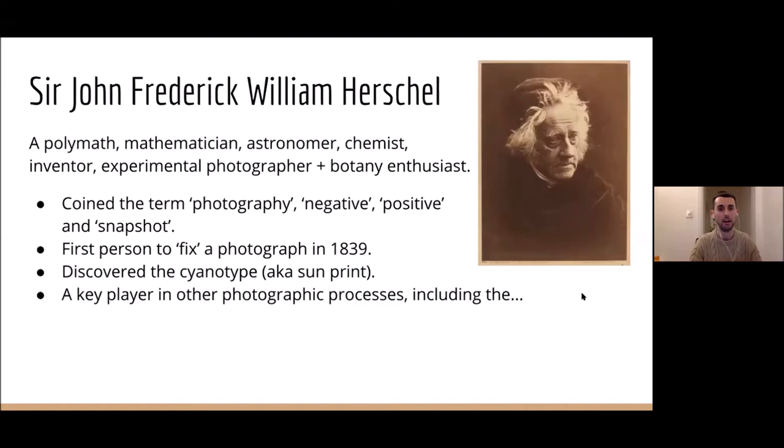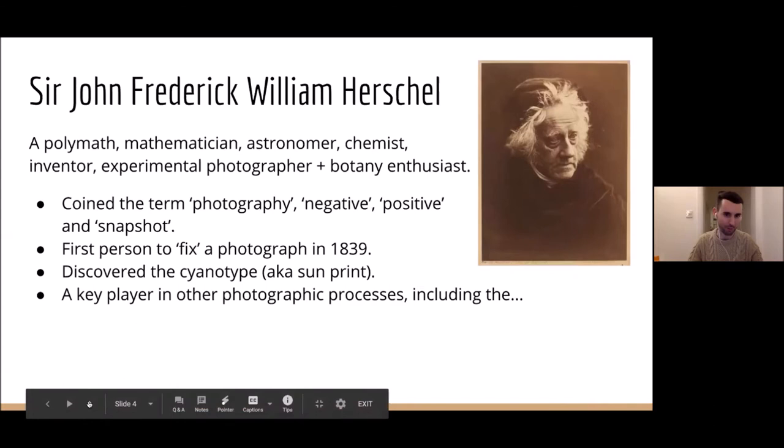He's the first person to actually fix a photograph, in 1839, which he discussed with William Henry Fox Talbot. He discovered the cyanotype — those very deep Prussian blue prints — which are similar to anthotypes in many ways, but there are key differences I'll talk about in a bit. He's a key player in the photographic process, including — dramatic pause — the anthotype.